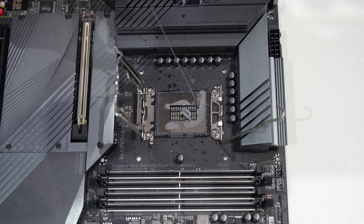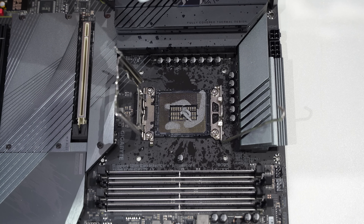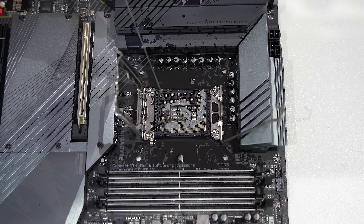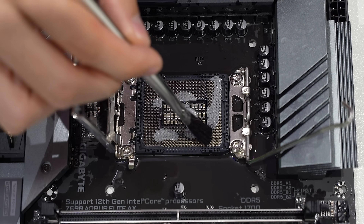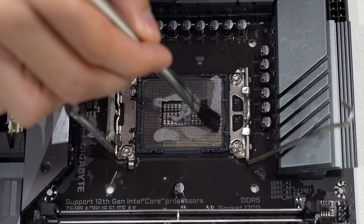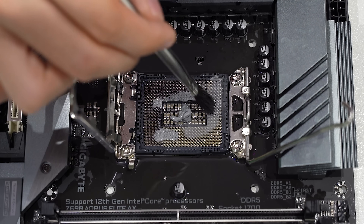Let's get to it. It starts with a proper isopropyl alcohol bath. I'm going to be using a lot here — we're just going to literally drown the socket in IPA. All of this will evaporate within seconds to minutes. I'm going to take one of these brushes and gently brush in the direction of the pins. I'm going to try to brush as much of this thermal paste away from the edges of the socket.